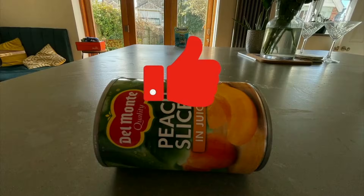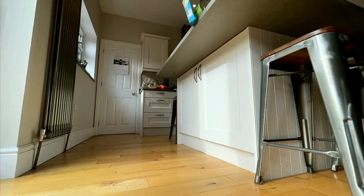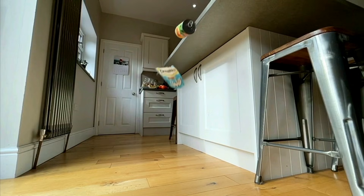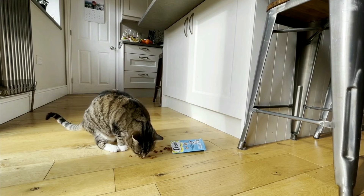Also remember, every time you hit that like button — and please do hit the like button — our cats get a little treat. If you want to see more videos like this, hit the subscribe button and you'll be notified every time I release a new one. Thank you so much for watching, keep well, and I'll see you soon. Bye for now.